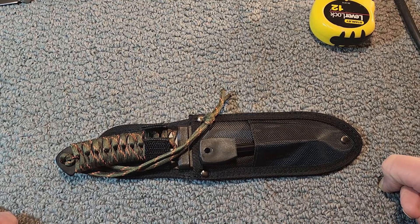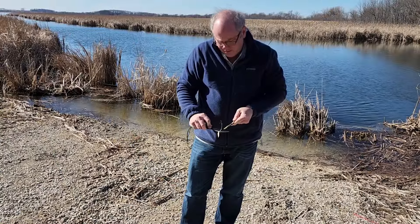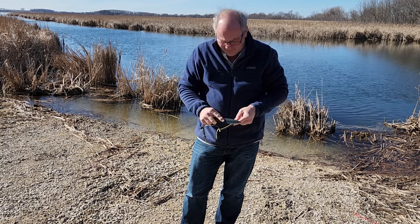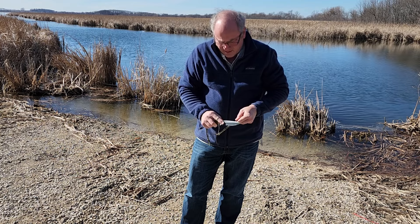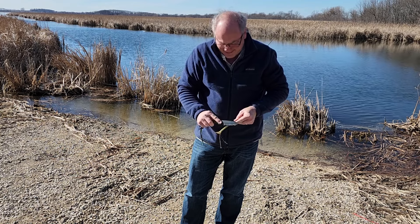Maybe we should test out this fire starter. We're in for a treat today — I've got my little brother Kevin with me, home for a visit. We're going to test out this Ozark Trail knife. He says he's an expert with a ferro rod, so we're just going to put that to the test.